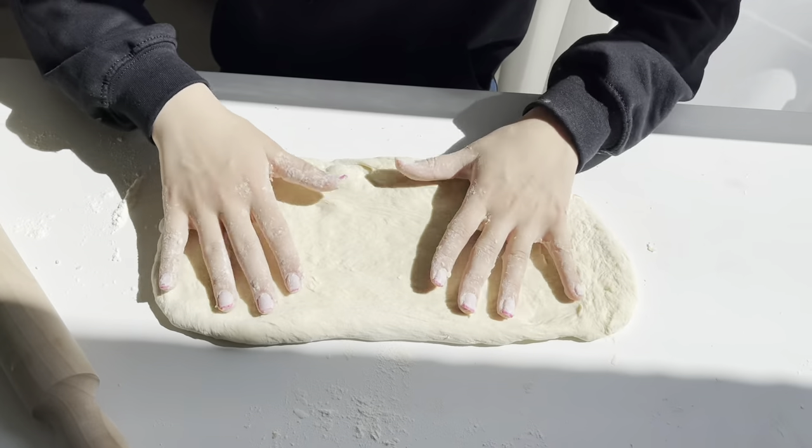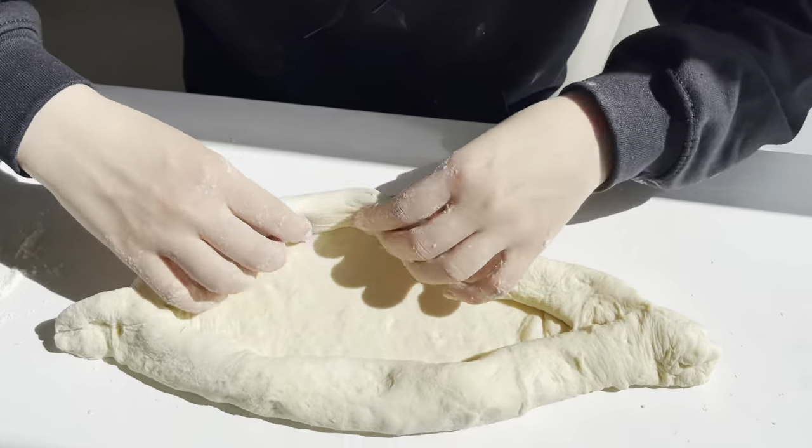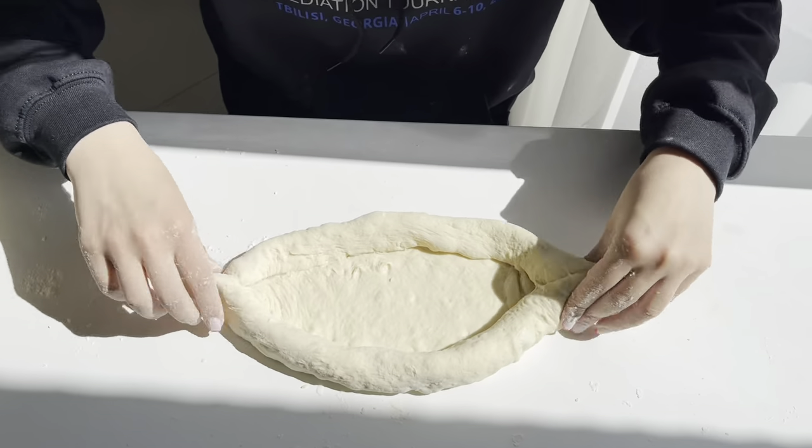Knead the dough and then start shaping. According to the legend, Ajarian Hachapuri was created by fishermen, and their inspiration was to give it the shape of a fishing boat.